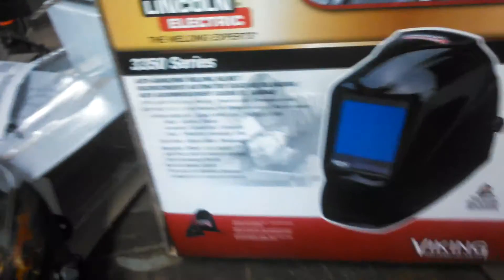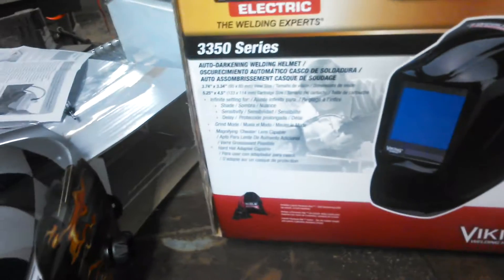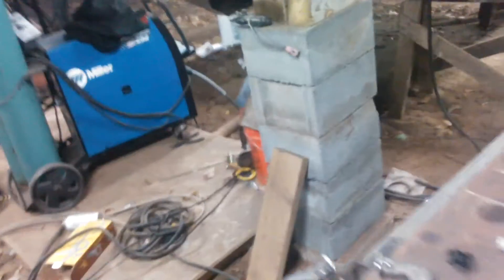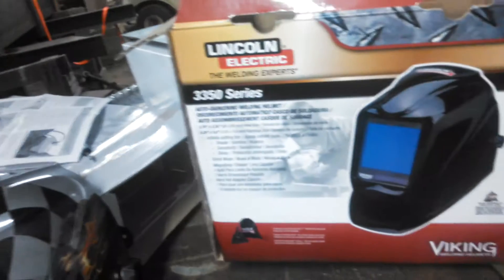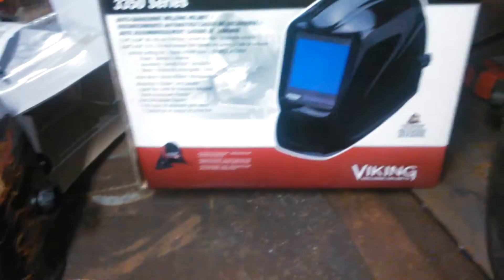But it's Lincoln Electric. I'm a Miller guy. I've not been in welding very long, but my first welder is a Miller-Matic 252. I went ahead and spent about $4,000 on it and bought something of quality instead of cheaper things. But if that's all you can afford, you've got to do what you can.